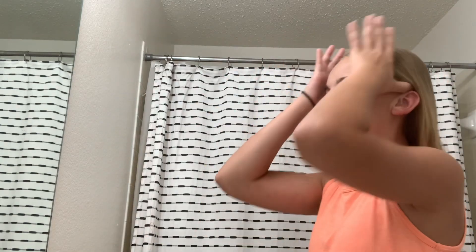Once both sides are brushed, I just put my hair in a low ponytail. Whenever I put my hair in a low ponytail, it ensures that it does not get tangled overnight, so in the morning it's very easy to brush — I appreciate that. Now that I'm done with everything in the bathroom, I get my face mask and I go back to my room to actually prepare to go to sleep.